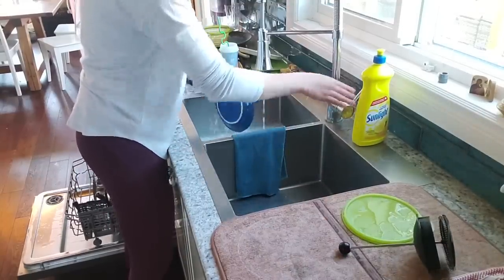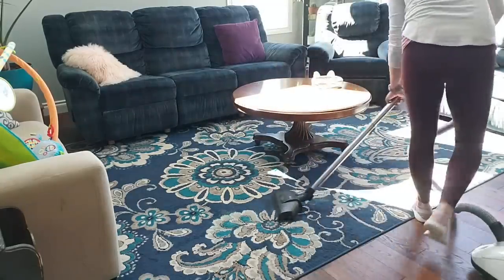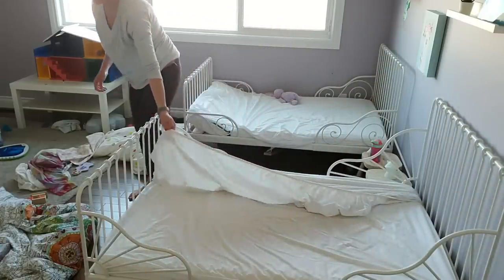I have three kids at home aged four, two, and three months old, so I am really busy and I don't have a lot of time to be cleaning my house. How I get around it is just by fitting it into the nooks and crannies.